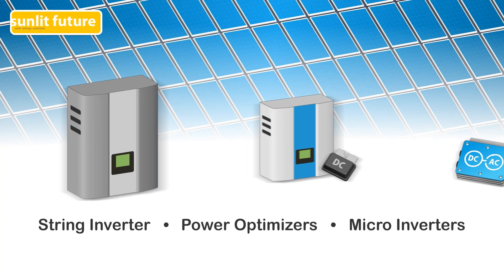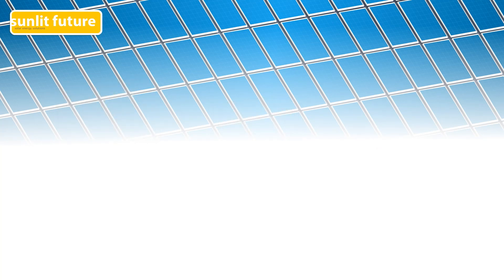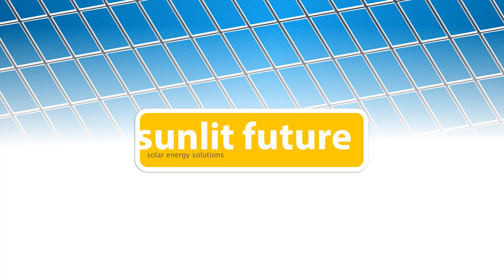Overall, systems with MLPEs are more efficient and will produce more power than a similar system with a traditional string inverter. They are still more expensive than a traditional system, but prices are falling as their popularity grows. MLPEs have better durability, a longer lifespan, and they come with a longer warranty period. Our team will be happy to assist you in finding the most suitable solution for your needs.